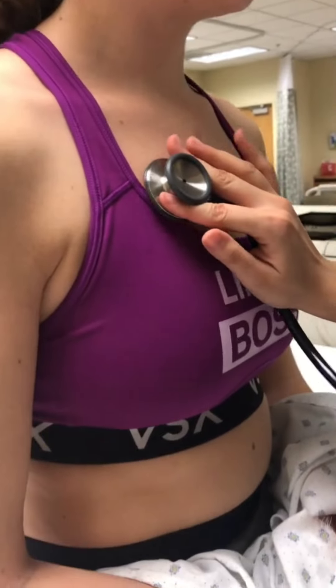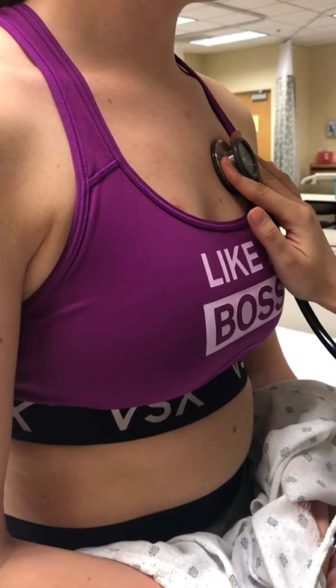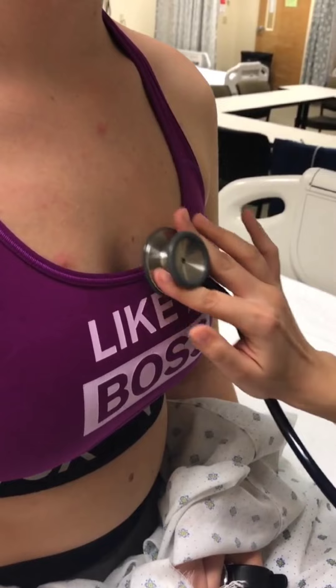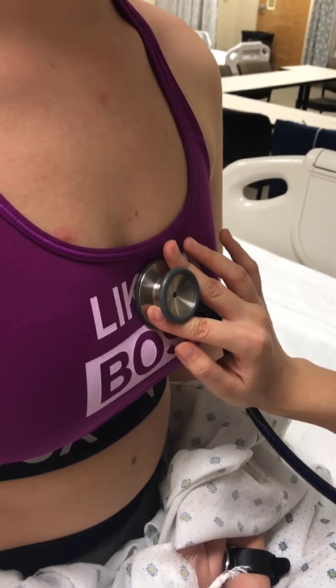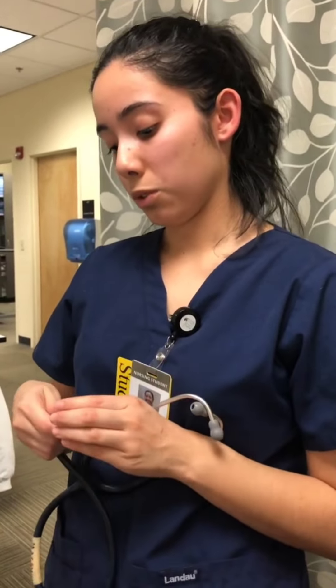All right, so there's your aortic. Erb's point. Your tricuspid has a good rate of two, and your mitral — everything is normal. That's good. Now I'm going to turn the bell to the other side.